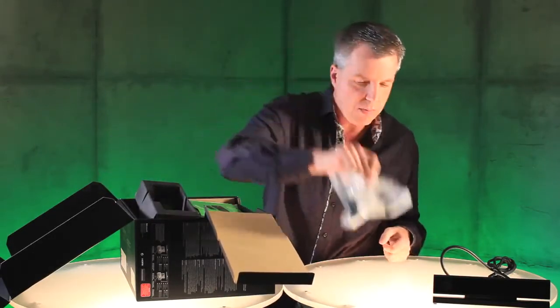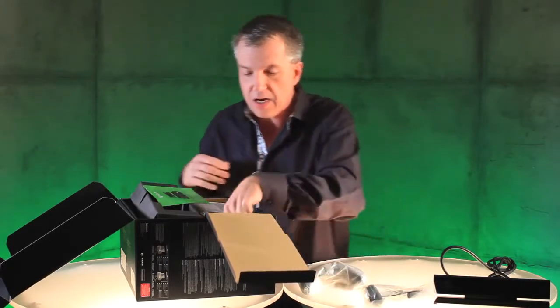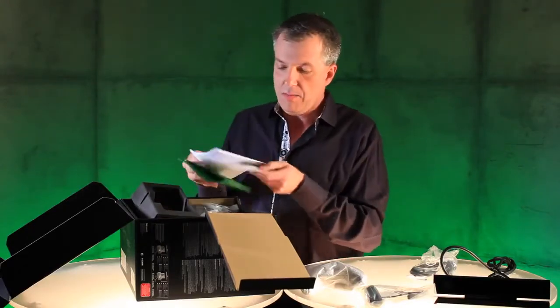Next up, we have, of course, the headset — it's going to be beautiful. Following that, the controller itself. Next up, we have a 4K-rated HDMI cable. Some paperwork, including the manual.